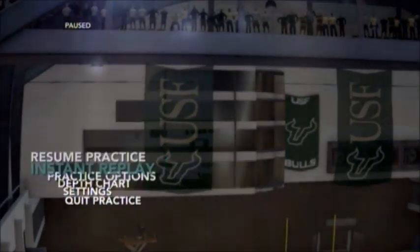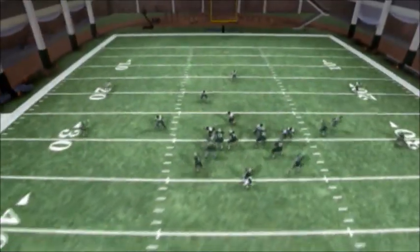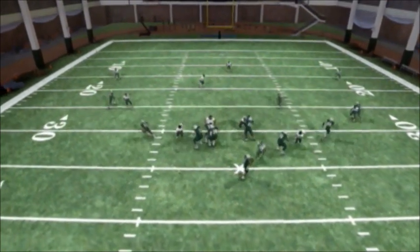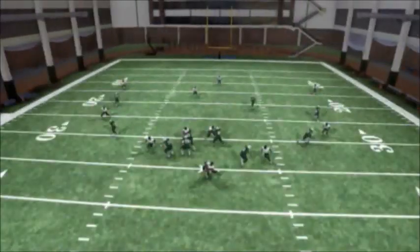I'll go ahead and take a look at this in instant replay. The way this works is that because these guys are all crashing to the left, that guy that we blitzed over the right tackle occupies the right tackle. The guy over the center controls the center. And that guy all the way on the far left side — the left tackle — he's got no chance of coming all the way over to stop this blitzer.